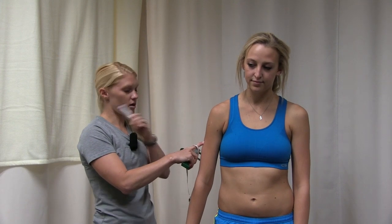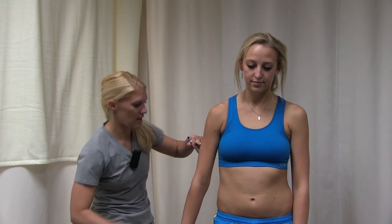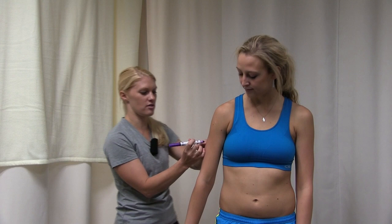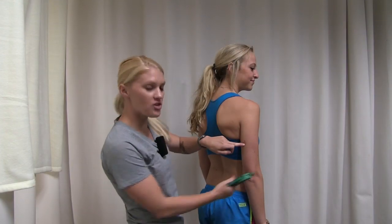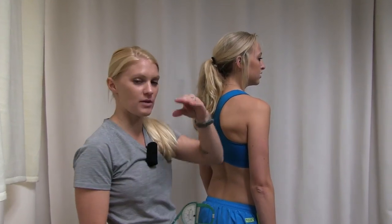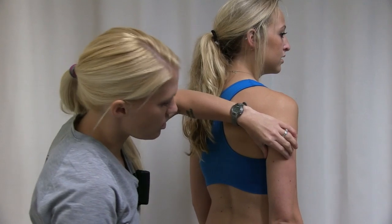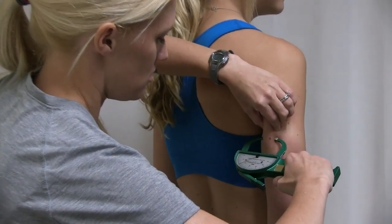We're right at 16. It helps to make a mark on the body so you don't have to measure again. I take that halfway point, mark it, and transfer it to the back of the arm — the actual tricep. Now we measure right where we put that mark. I grab the skinfold with two fingers above the mark so the caliper lands on the mark itself, separating out the subcutaneous fat from the muscle. We got 17.